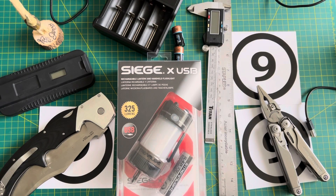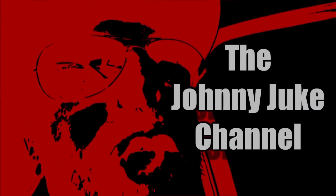Today I'm going to take a look at the Siege X USB by Streamlight. This review starts right after the intro. I can't stand intros!